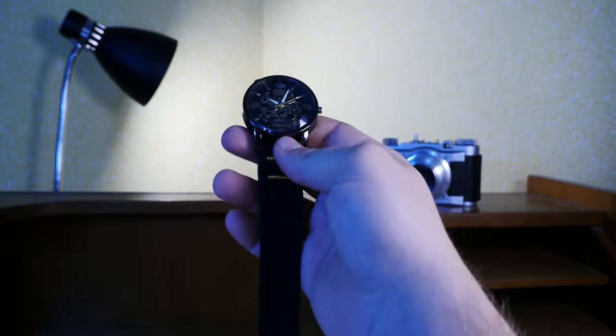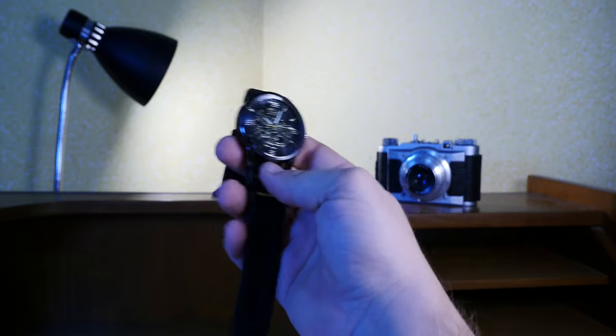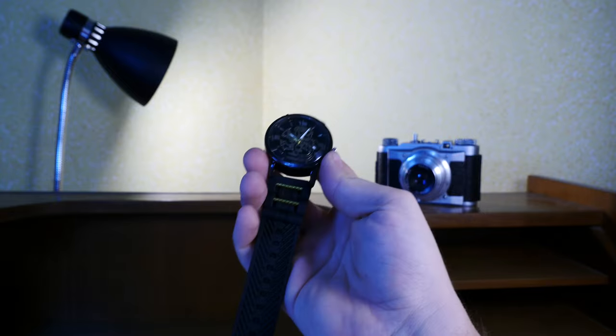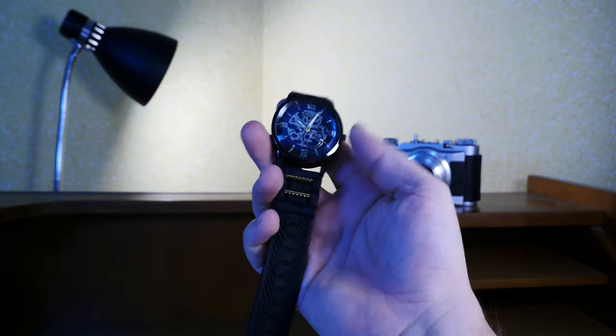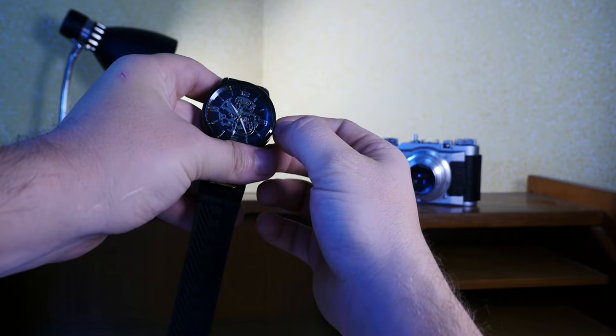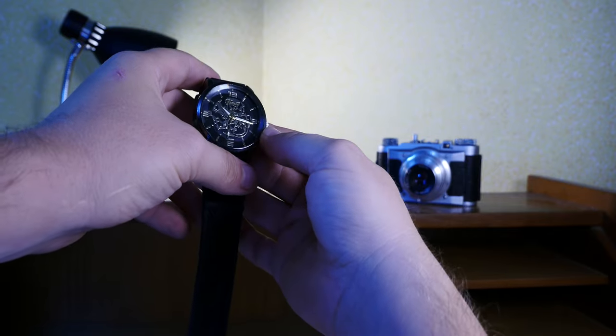The watch itself is supposed to mimic something solid and really premium feeling, but it's so light that you cannot really take it seriously. There's an adjustment but typical of quartz watches it goes one way or the other, though it's not much in terms of adjustment.